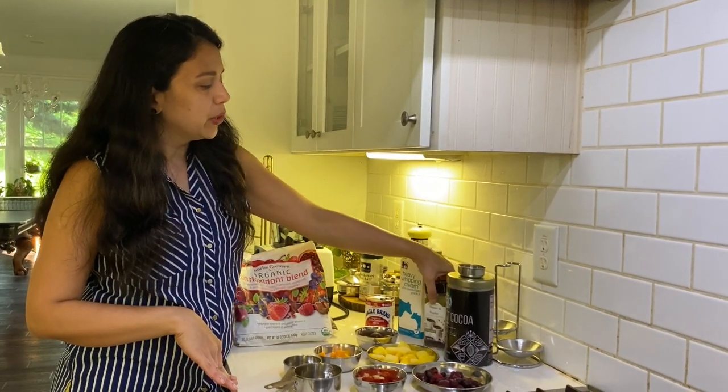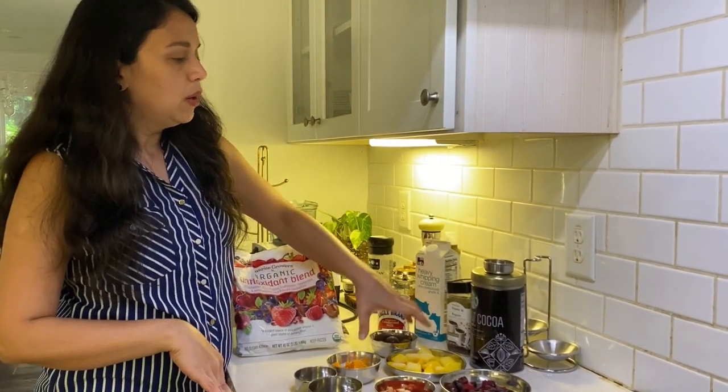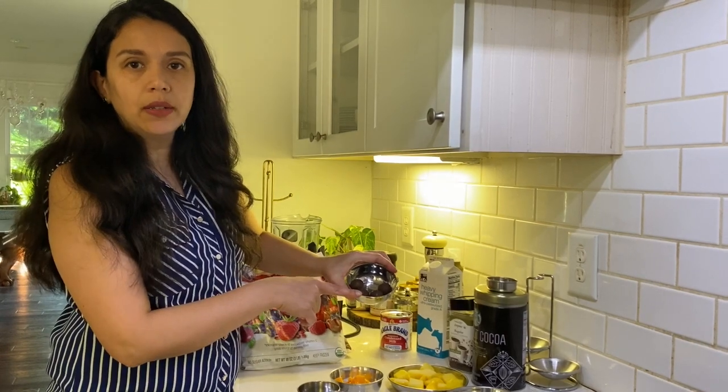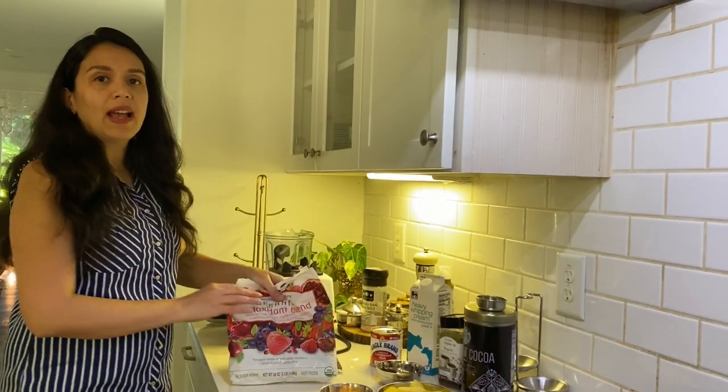For the chocolate flavor, we're going to add half a teaspoon of instant coffee. Then, once the ice cream is ready, we'll chop up some chocolate — any chocolate of your choice — and add it to the ice cream before we freeze it. Alright, so we'll go ahead and begin the process.